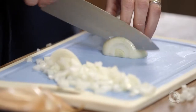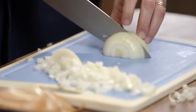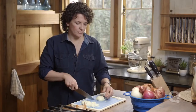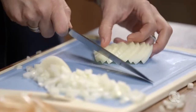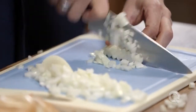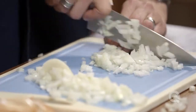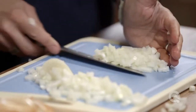Let me show you another way that eliminates one of those steps. All we're going to do is slice the onion down, but try and keep those slices together. Then turn that away from you and fan those slices out. Now just slice around the onion, keeping the heel of the knife where the center of the onion is. Slicing in that fan shape will also give you perfect little dice.